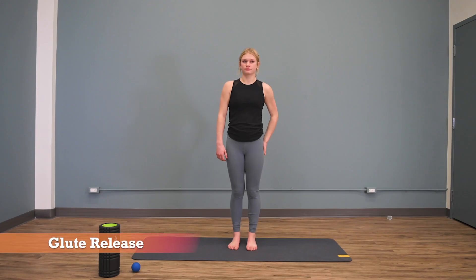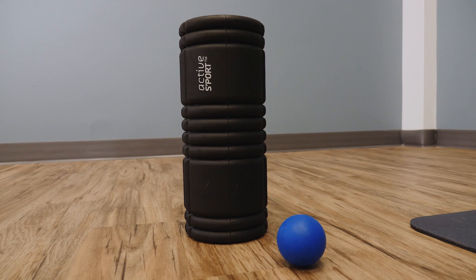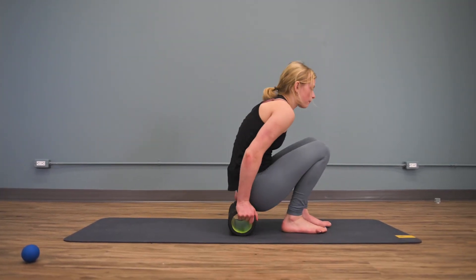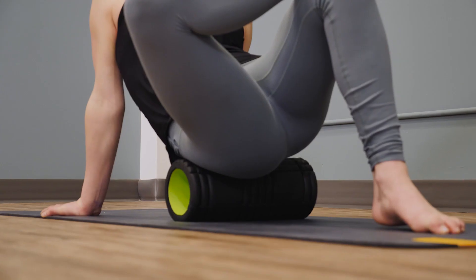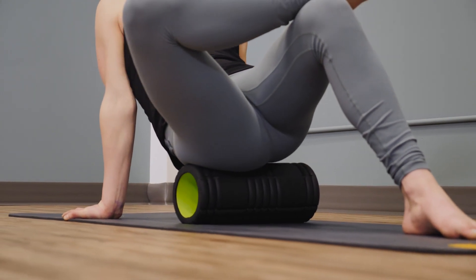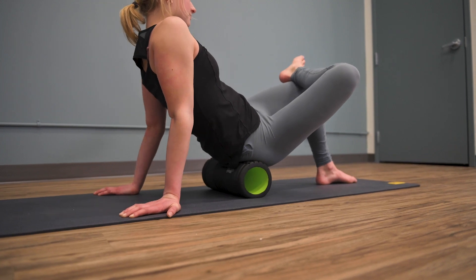Start with some soft tissue care, using either a foam roller or a lacrosse ball. Using your foam roller, have a seat on the roller and cross your legs into a figure four position. Roll to your side slightly so you can roll the back pocket of your glute. Do this for about one minute, then switch to the other side.